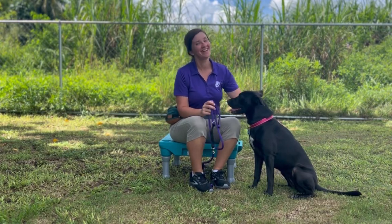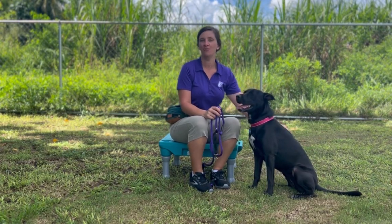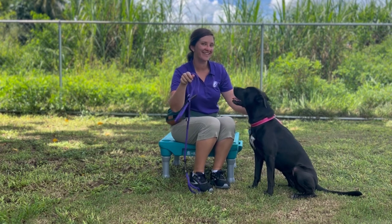I'm Rebecca with Happy With Dogs, and in this video we're going to show you how to put on the Heather's Heroes Sidekick Leash.